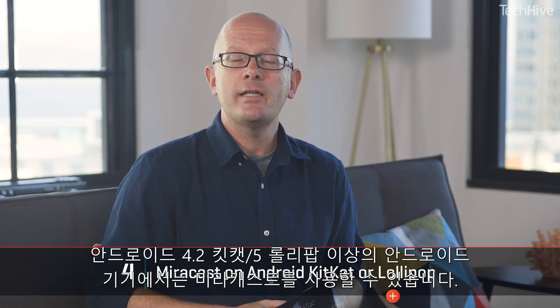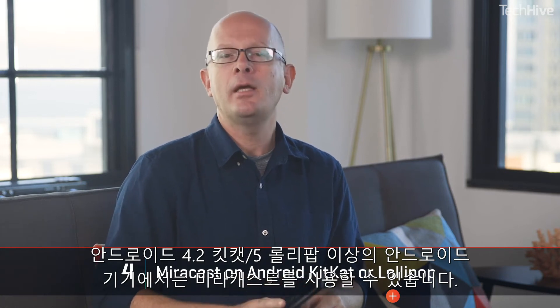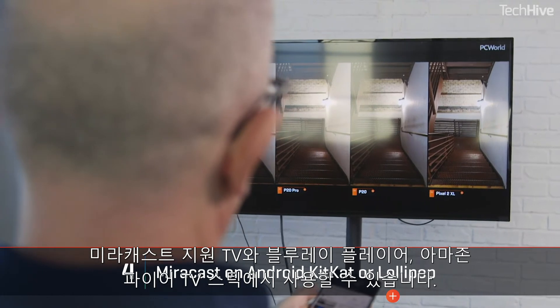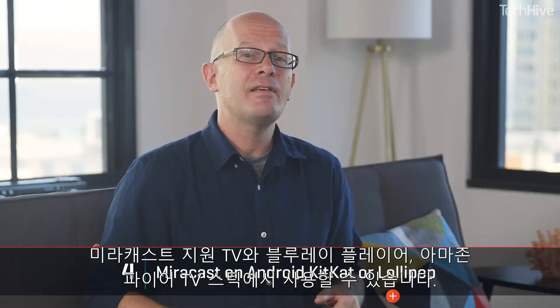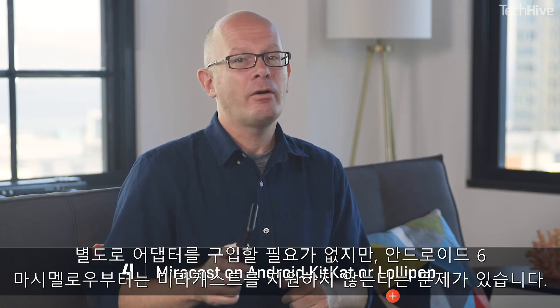If you have an older Android device running Android 4.2 KitKat or 5 Lollipop, you can use Miracast — a different wireless streaming protocol. This really only makes sense if you're using a Miracast-enabled gadget like a TV, Blu-ray player, Amazon Fire TV, or Fire TV Stick. It will save you buying an adapter, but Miracast support was dropped in Android 6, Marshmallow.